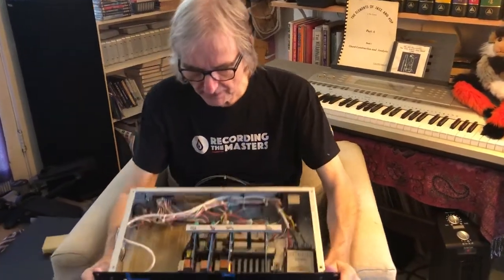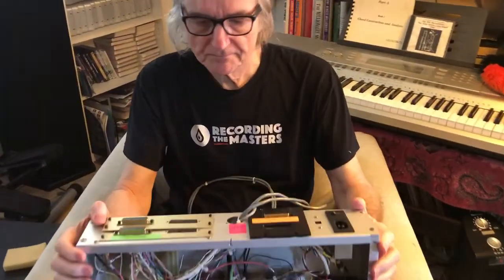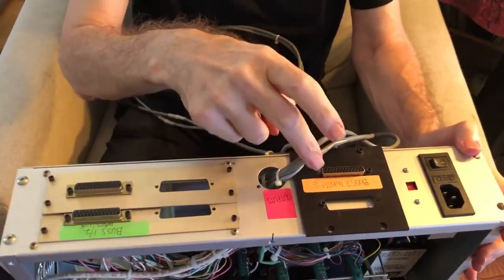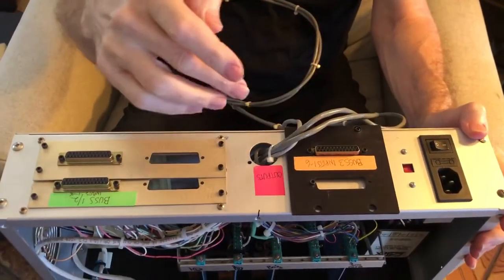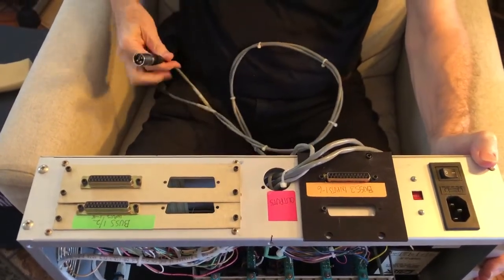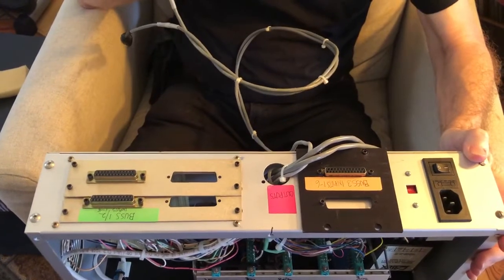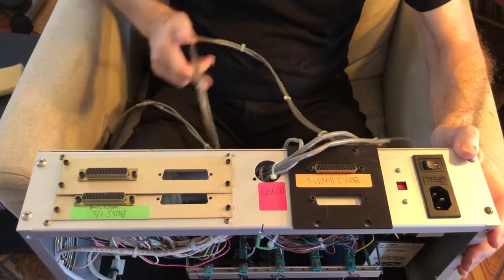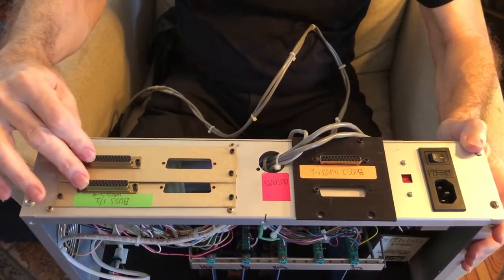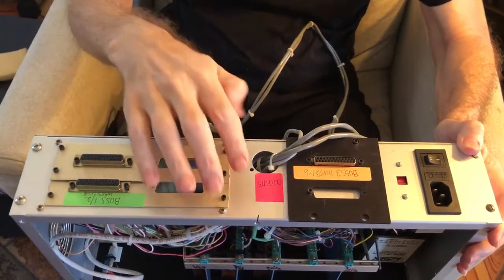Here on the back we've got a D-sub where six inputs go in and come out of output three — so called output three — and then here we're going to have a bunch of other inputs that are going to come out of outputs one and two.